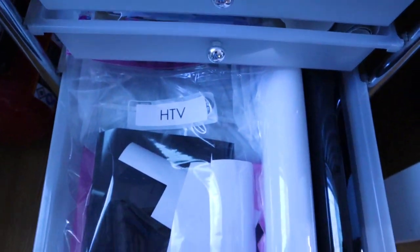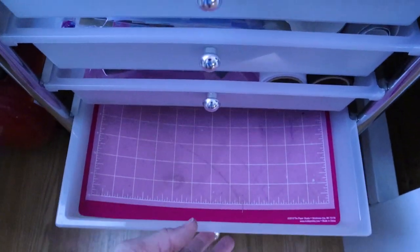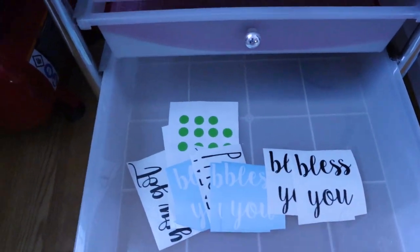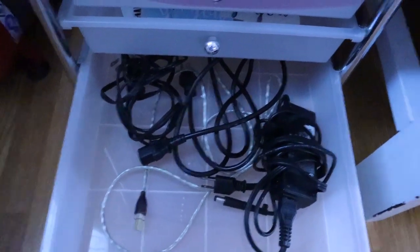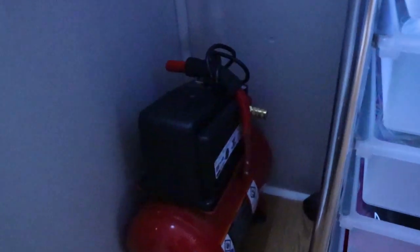This one is HTV. Here are my vinyl cutting mats, which are really dirty and I need to clean them. And here I just have extra decals that I've made or ones that are in process right now, and then in here is just regular cords and stuff like that.